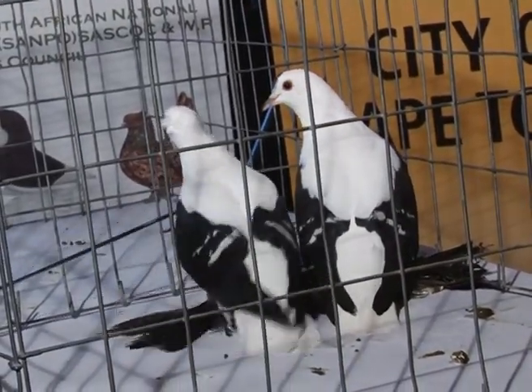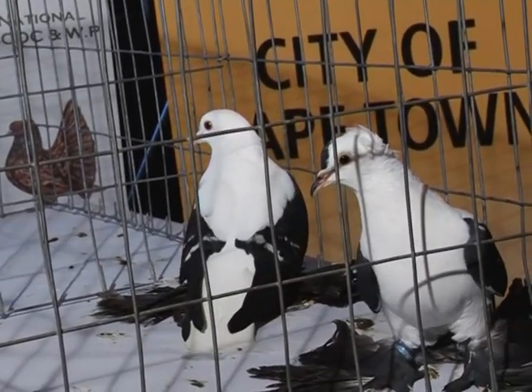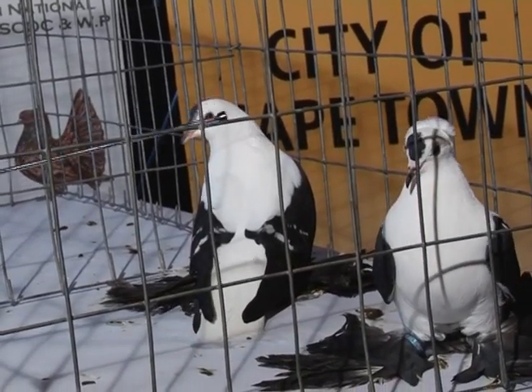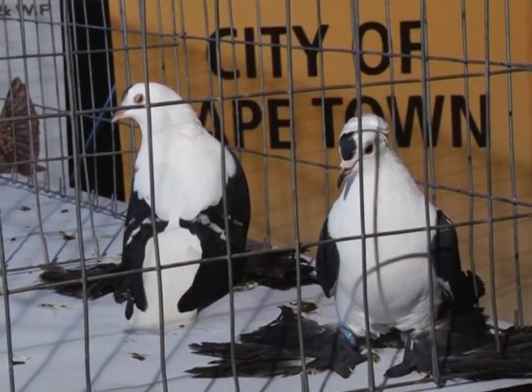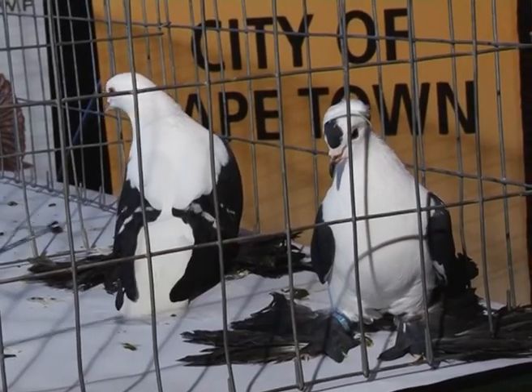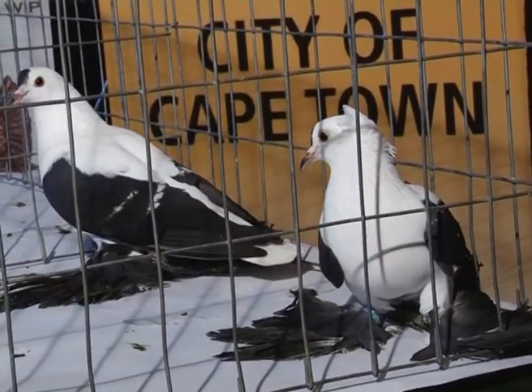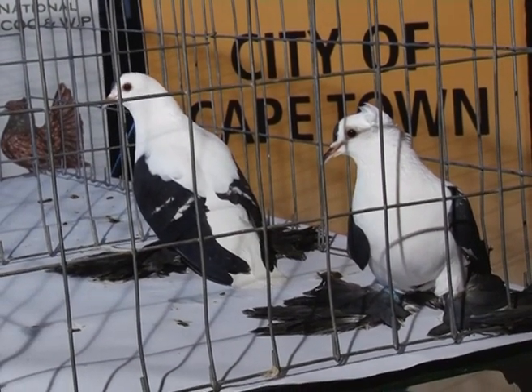If the bird turns around, you'll see what I'm talking about. It needs to have a dot on its head and it has to be a clean dot. The bird on the right-hand side, being a Fairy Swallow, has come first at the championship show here today and has been placed the champion bird on show. This particular Silesian has been placed the champion bird on show as well.